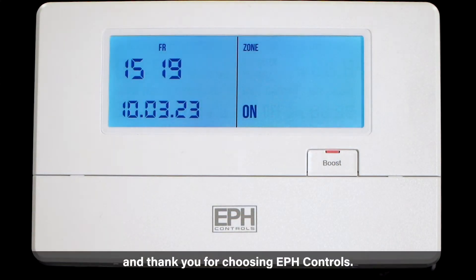Hello and thank you for choosing EPH Controls. Today I will show you how to program your EPH Controls R Series time switch.